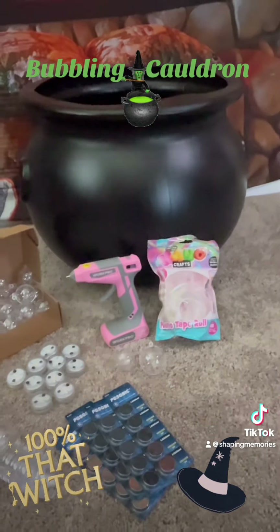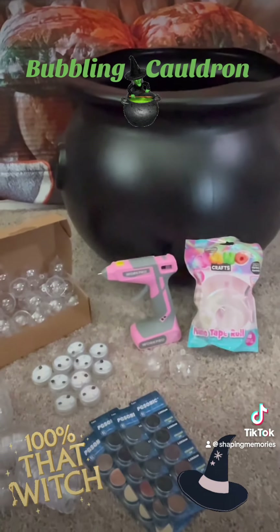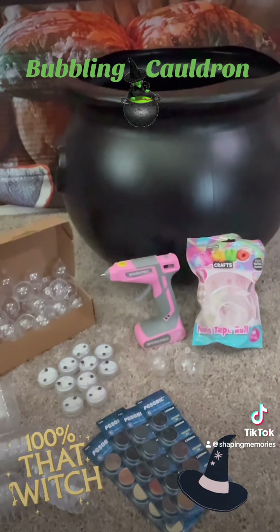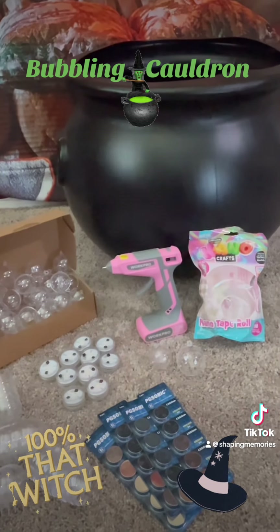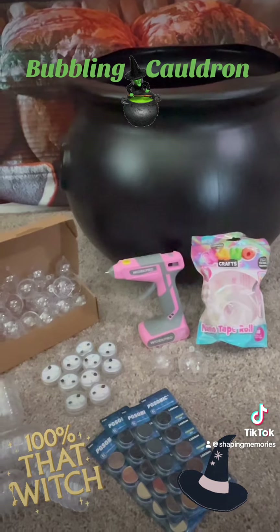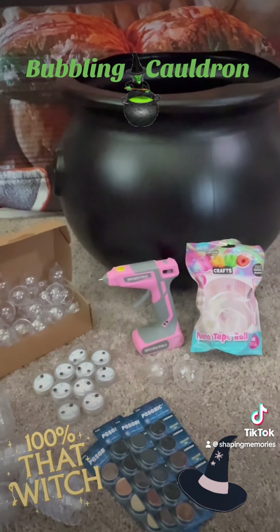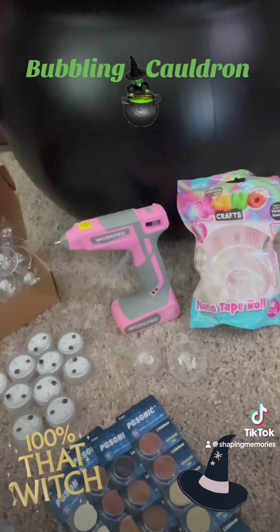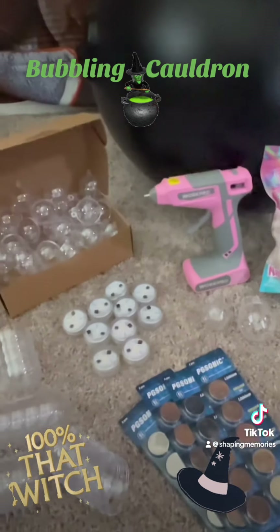Hello everyone, welcome to Shaping Memories. My name is Cynthia, and I wanted to share this arts and crafts project I've been wanting to do for quite some time. I saw this on TikTok and wanted to recreate it. I have a cauldron here, my glue gun, some nano craft tape, and lights.